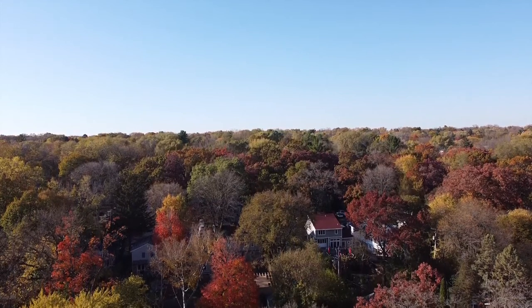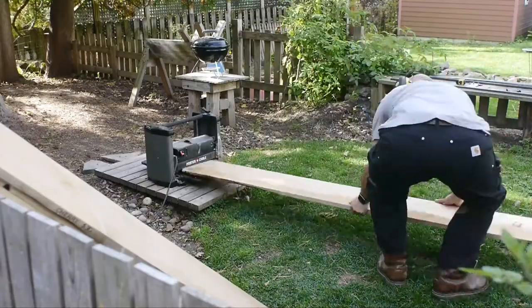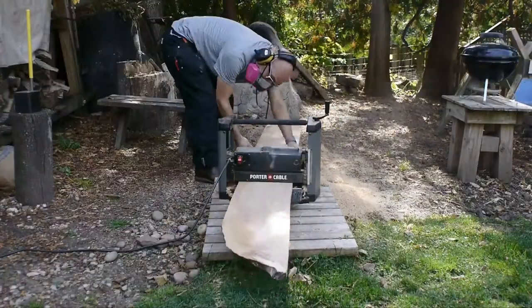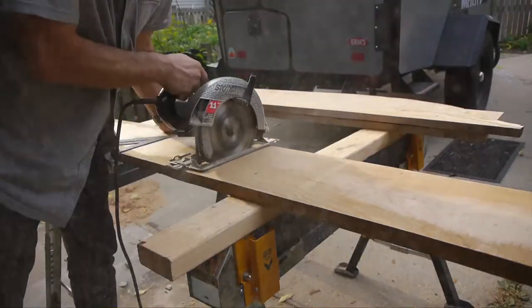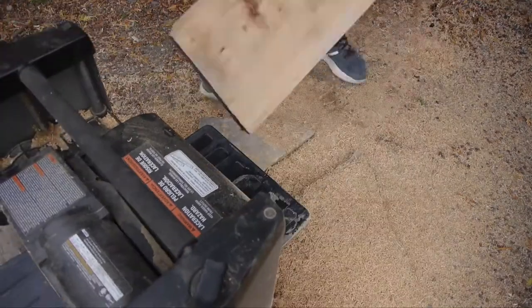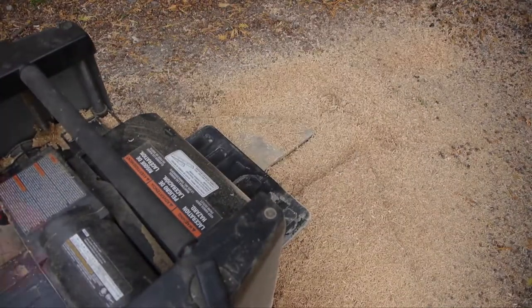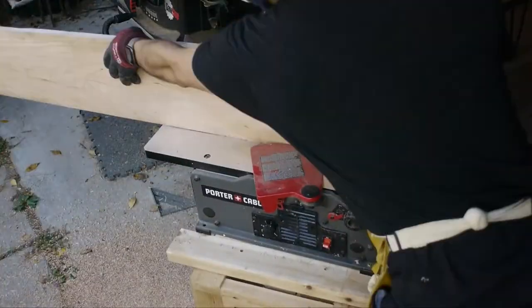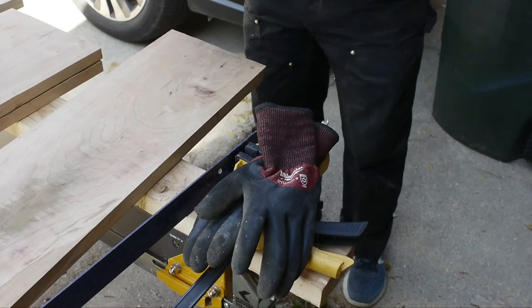My daughter's out on her own now and she wanted a shelf for her new apartment, so I jumped in with this project. I went to the local Habitat for Humanity and picked up some city lumber. It's a good way for a maker like me to get their hands on some hardwood and try something out.